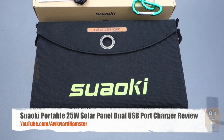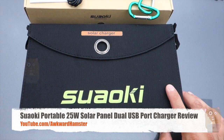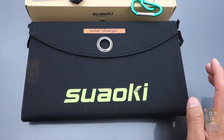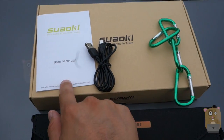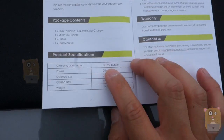Hi, welcome to Toko Hamster. Today I'll be reviewing the Suwaki 25-watt foldable solar charging unit for USB ports, and this one costs roughly $60 on Amazon. The packaging came with a micro USB cable, carabiner clips, and a user manual. I'll just show the page over here.